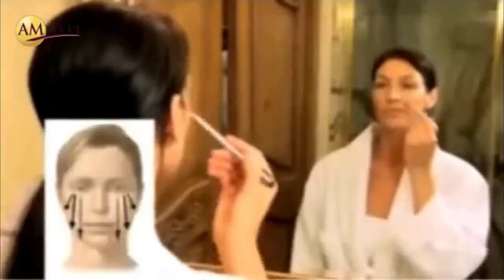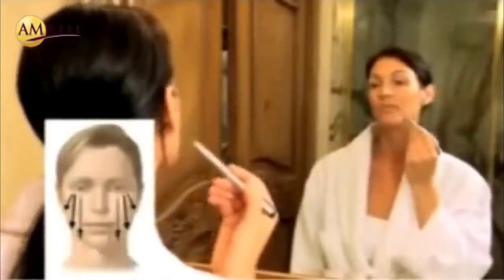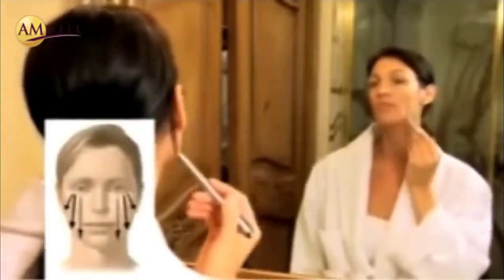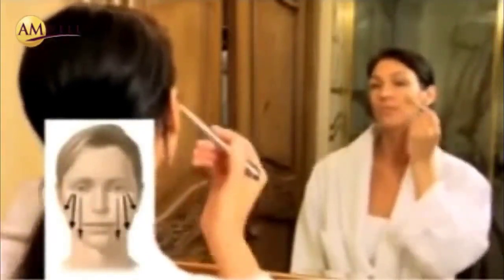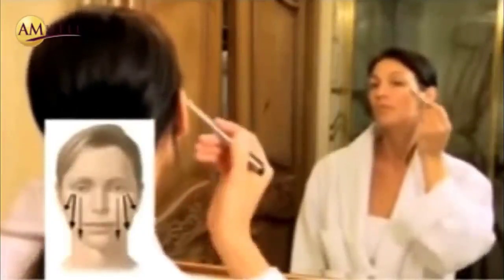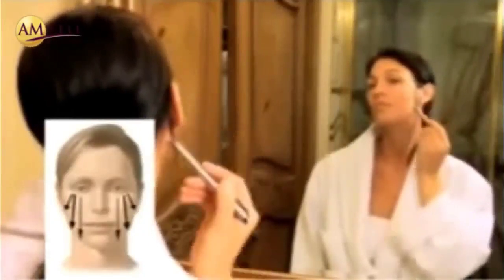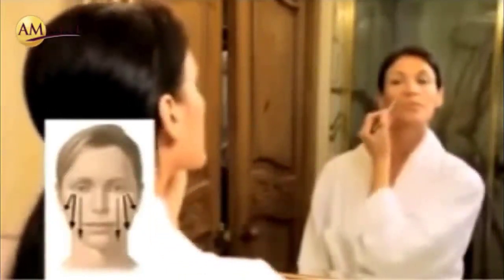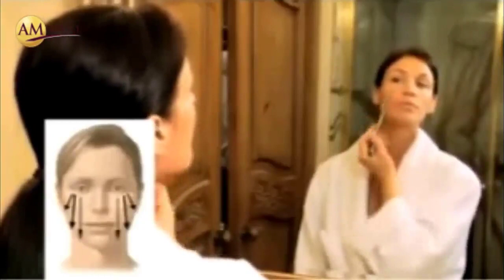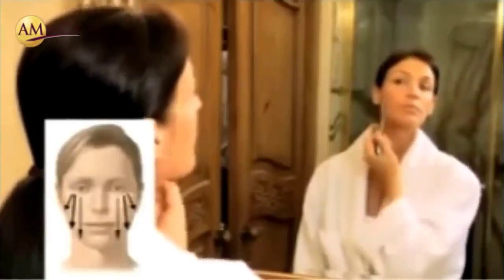And now the cheeks. She'll start at the inside of the eye, sliding straight down to the corner of her mouth and to the chin line. From the center of her eye straight down to the corner of the jaw line, moving to the outer eye and finally towards the ears. So moving from the inside of the face outward towards the ear and then straight down the neck.